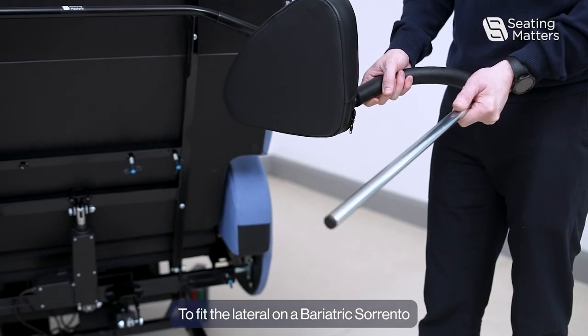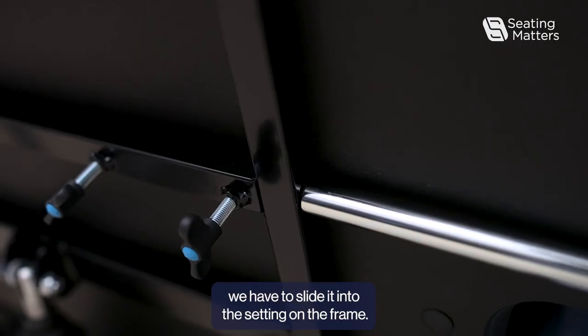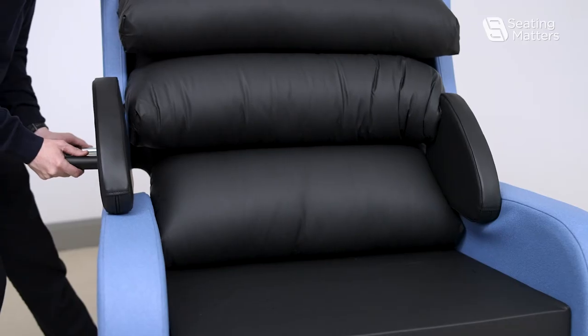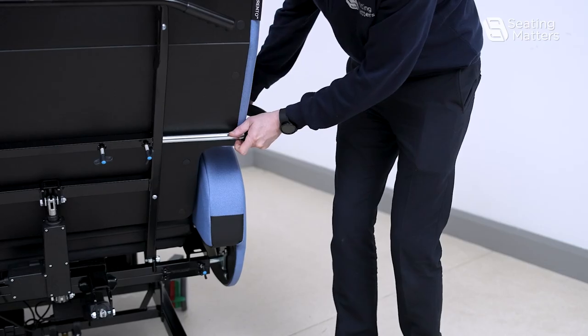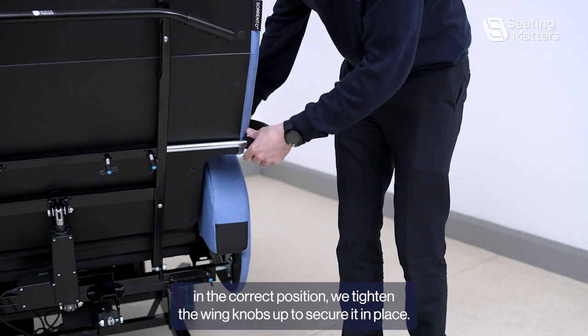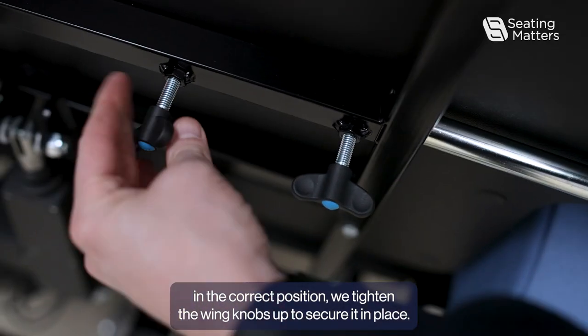To fit the lateral on a bar electric Seating Matters chair, we have to slide it into the setting on the frame. Once we have adjusted and got the lateral in the correct position, we tighten the wing knobs up to secure it in place.